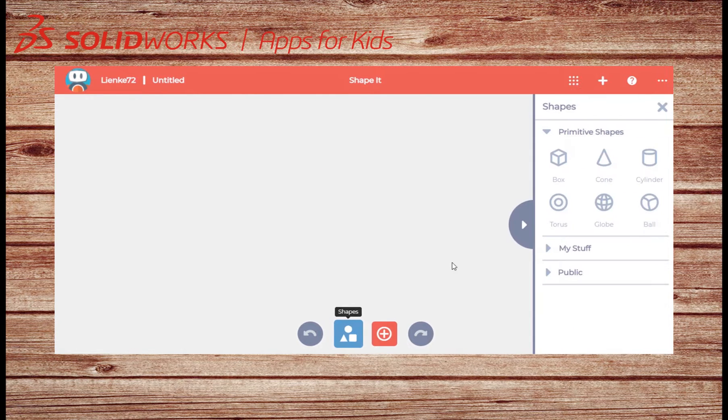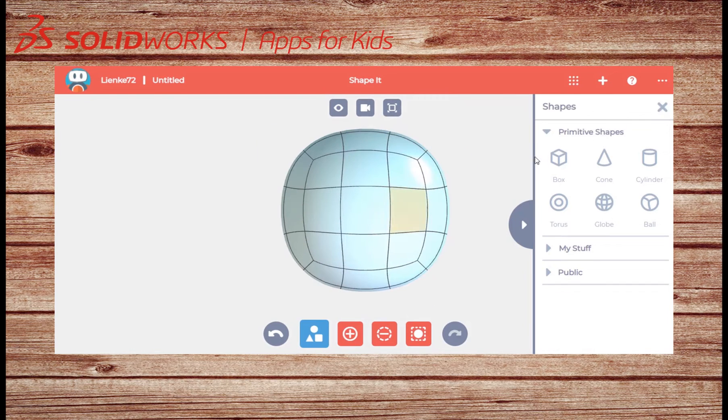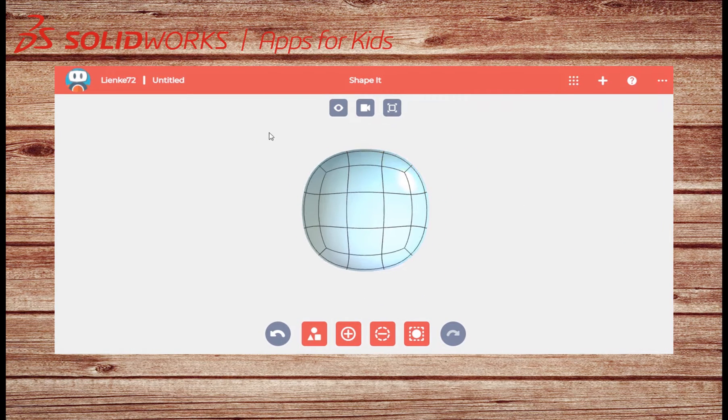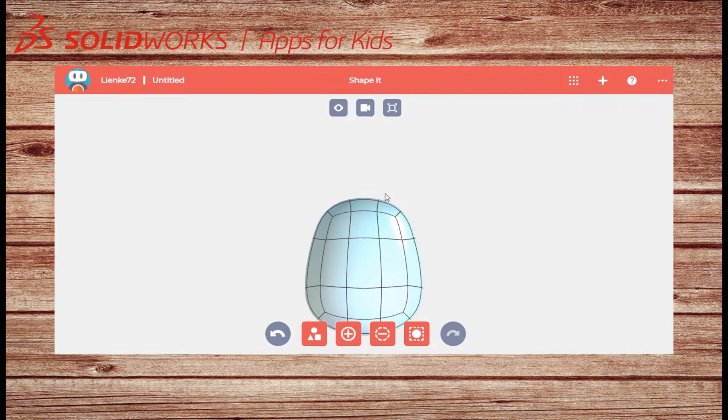I will select the ball shape and stretch it out into an egg shape. I will box select the top half and stretch it out with my arrow, then shrink it with my scale handle. I will do the same with the top faces.